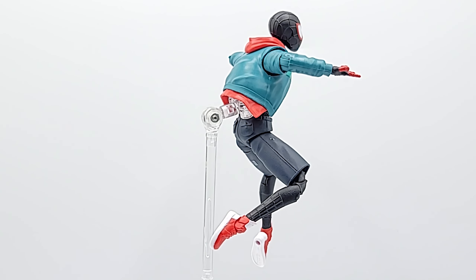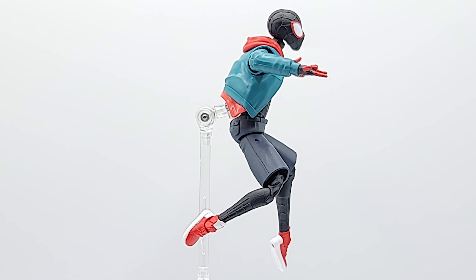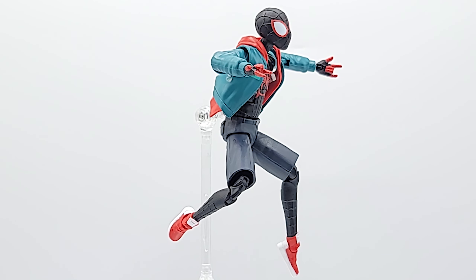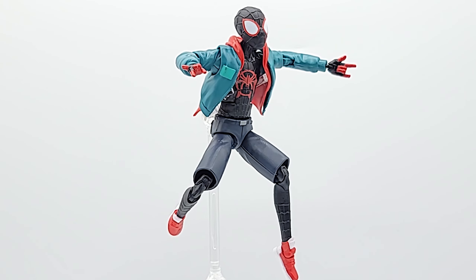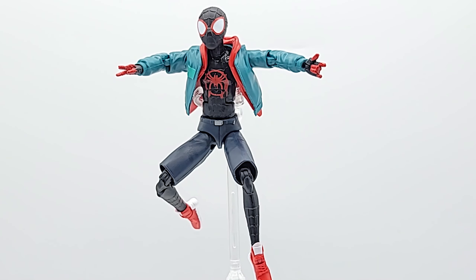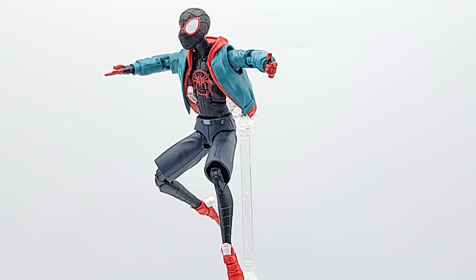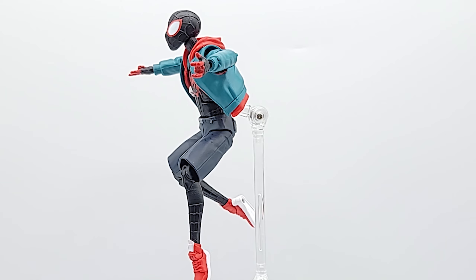I think the thwip hands are the way to go. I wish they had put some gripping hands in there because I recently bought some accessories to do some photography with, but he can't hold anything — he's only got the thwip hands and the fist. I do dig him. I think I like him better without the mask, so I'll probably put him up on the stand without it. If he becomes a peg warmer — hopefully he will, because there are a lot of them in stores — I'll grab another one cheap when it goes on clearance.